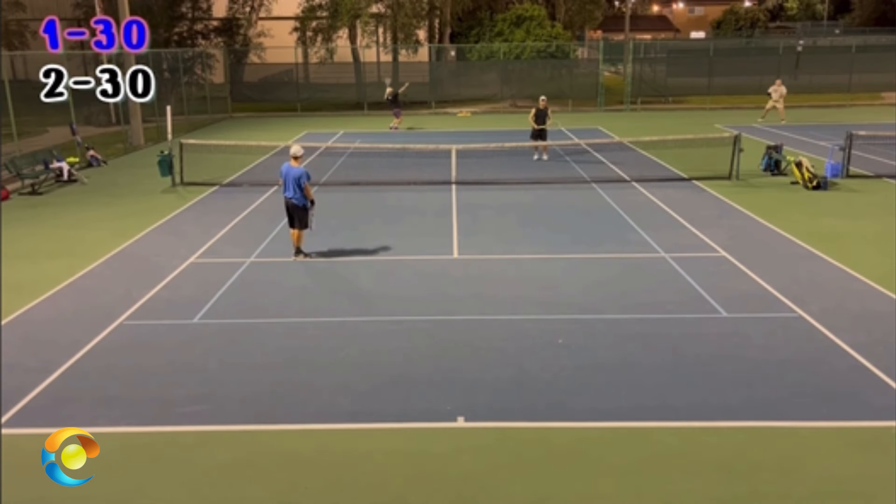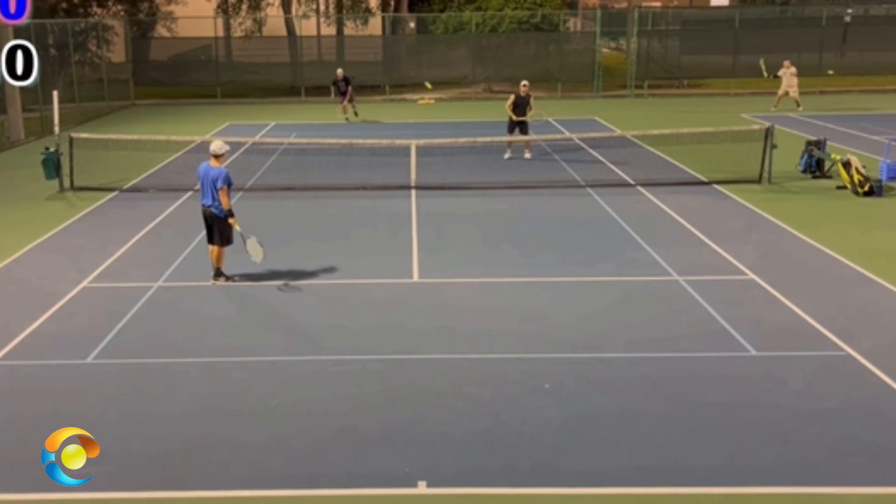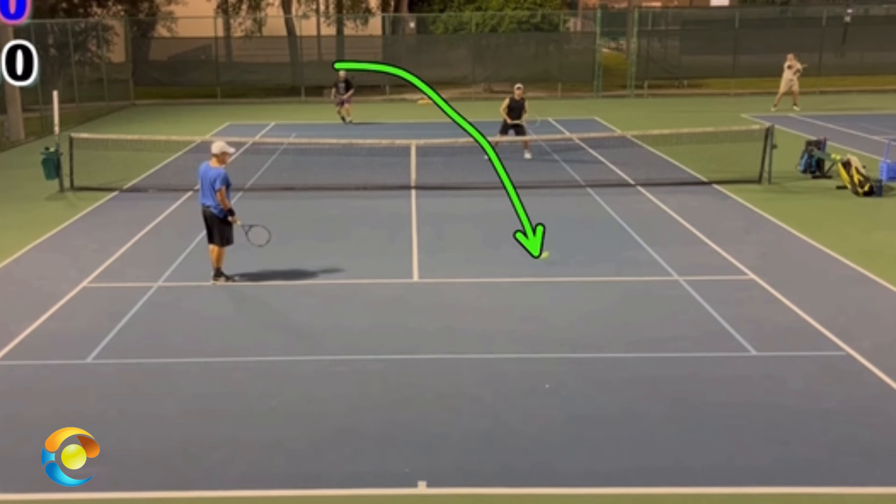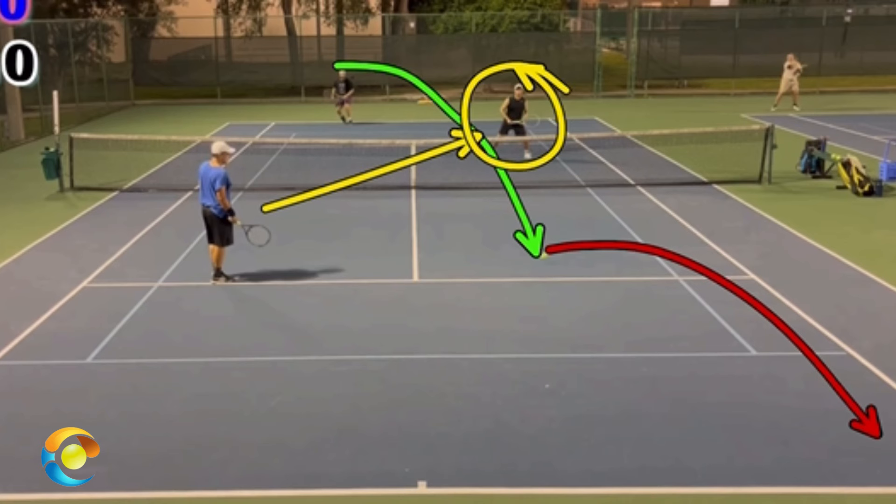Tip number two: where to look. Pop, there are two places to look when you are the returner's partner. First, you follow the ball to see if it's in. If it's out, call it out. If it's in, don't follow it back to Brett — instead, immediately turn your sights on the net guy.